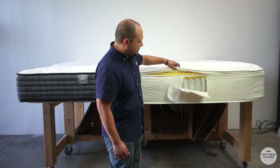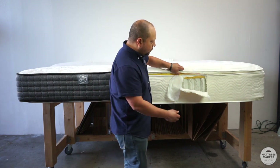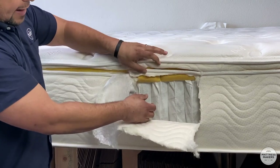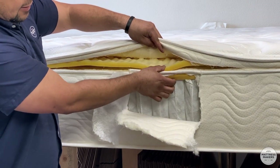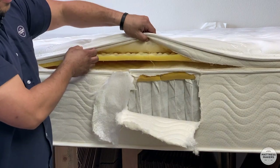We picked apart this mattress and took it apart to see what's inside. Essentially you have the spring system, the support layer, and then you have the comfort layer. This one has two comfort layers inside the top part, right above the springs. And then inside you've got a little bit of cushioning in the panel part.